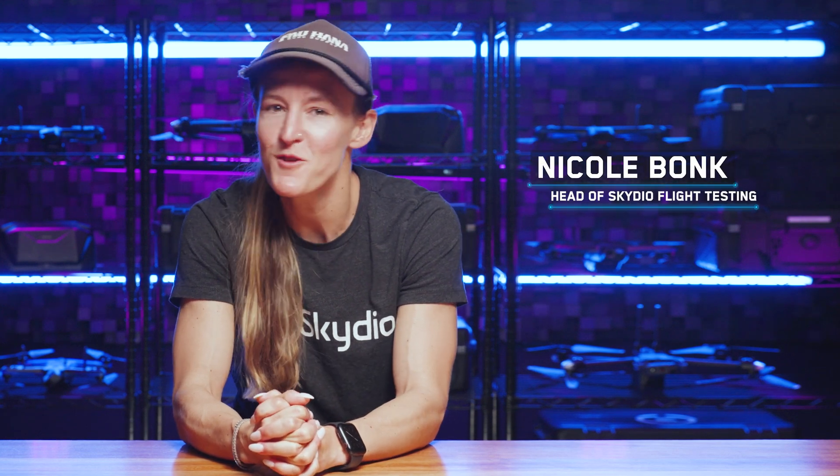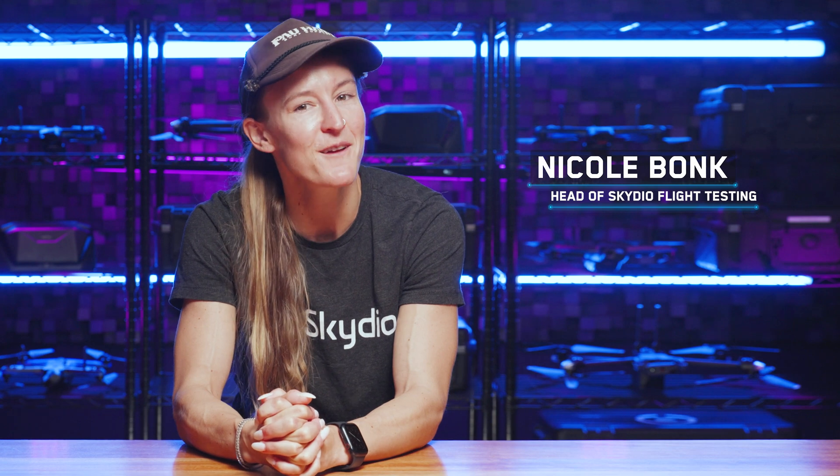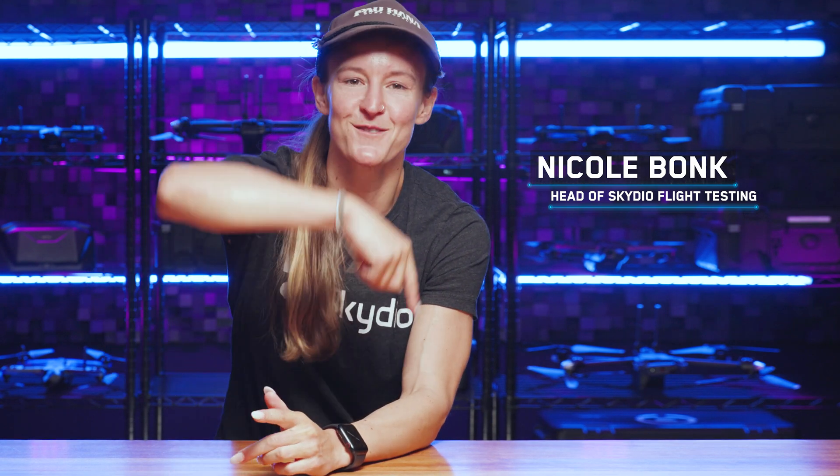Welcome back. New episodes, new locations, still your same favorite host, Nicole Bonk, head of Skydio Flight Testing, and this is Flight School.